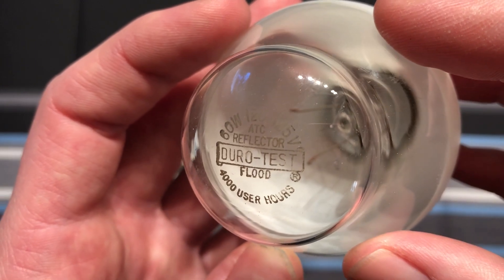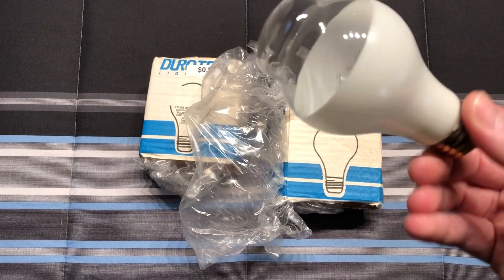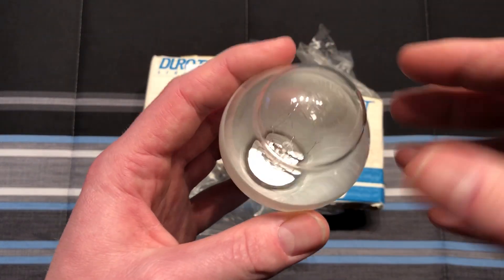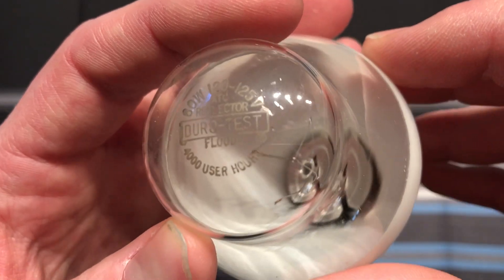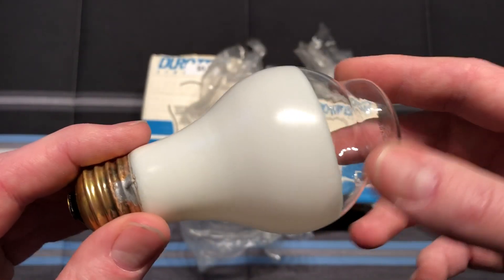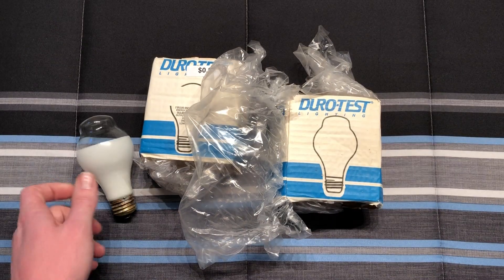Of course DuroTest calls it a flood, so a floodlight bulb — a really interesting design. Maybe you'd put it in a small can light or something to that effect. It says 4,000 user hours, and sometimes they'd even go way past that because these bulbs are insanely good quality.